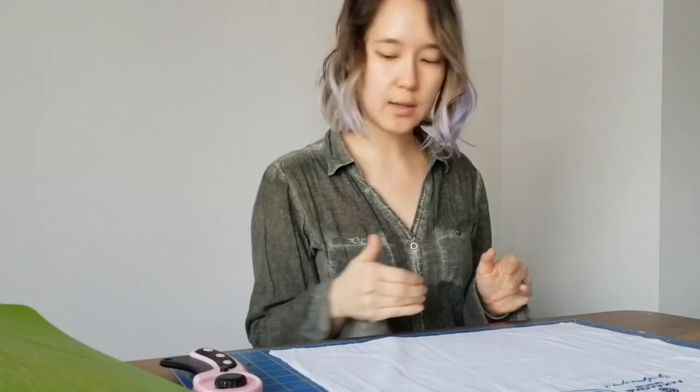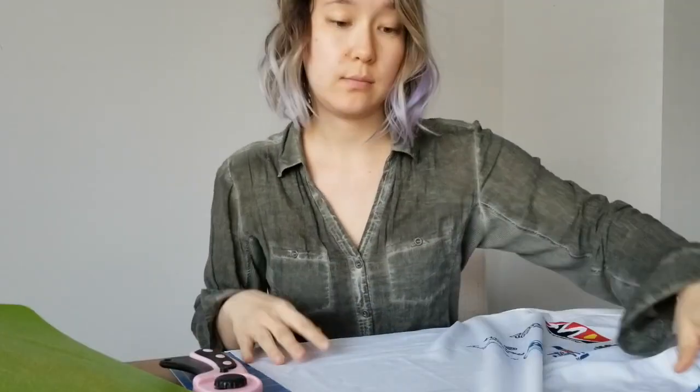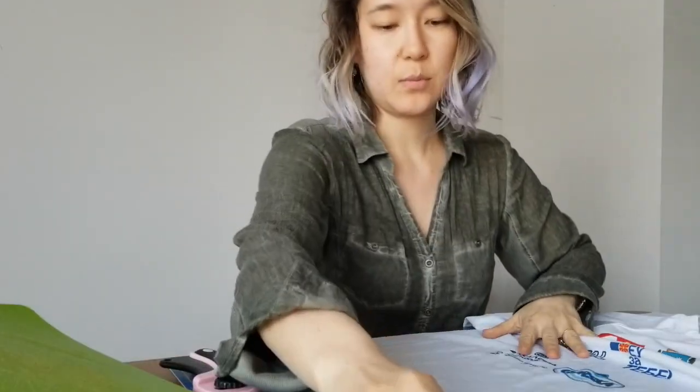It looks like I need ten inches per mask for adult — that would be one inch each for two straps and then eight inches for the actual mask part. Now I'm going to start making some more cuts.